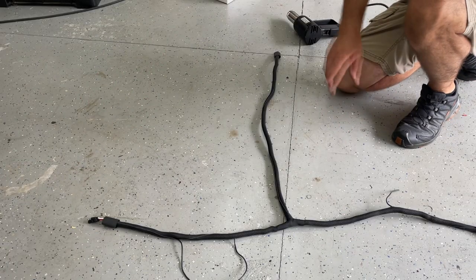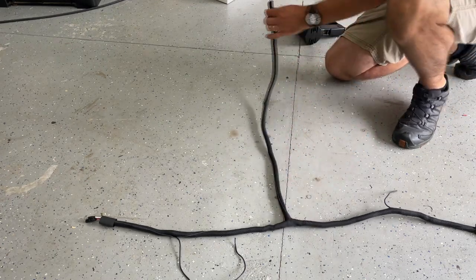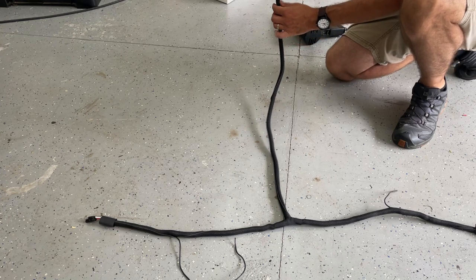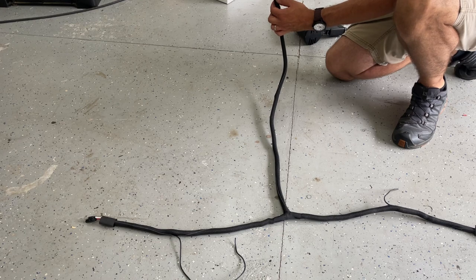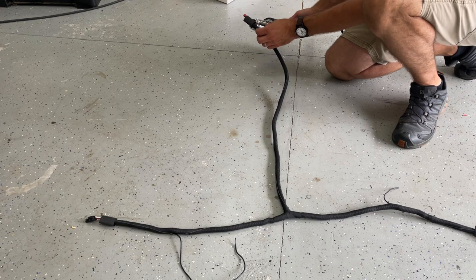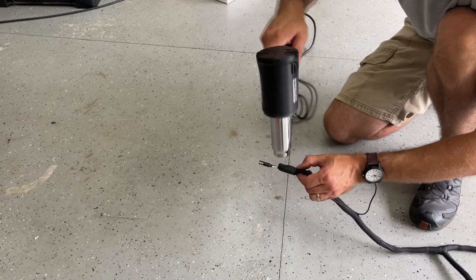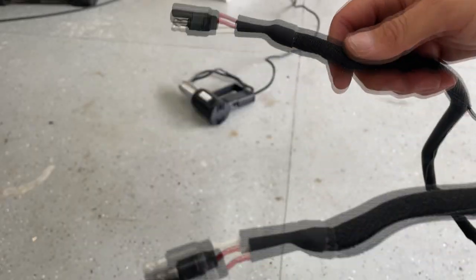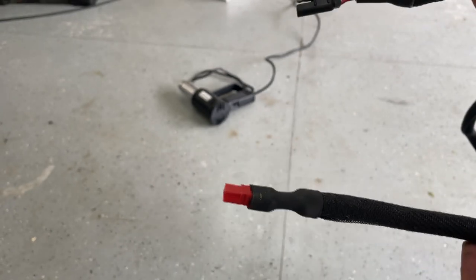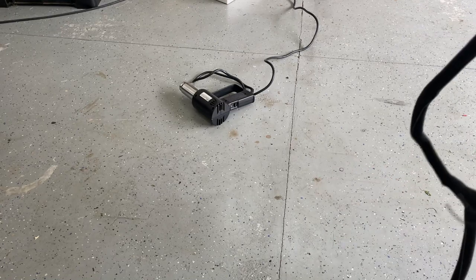Now that we're taped up and the sheathing is on, I pull everything tight to the ends. I've cut inch-and-a-half lengths of heat shrink tubing, get about a quarter inch overlap, and heat that down. That takes care of the Anderson power pole side, and that's that. Now all I have to do is lay this in the truck, figure out where we're going to ground it, add the ring terminals, and we'll be done.